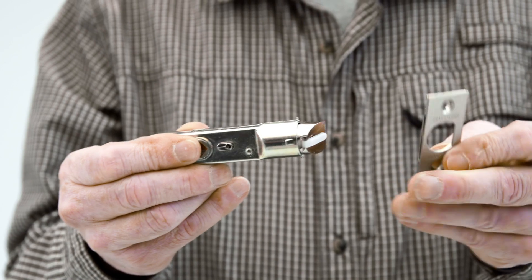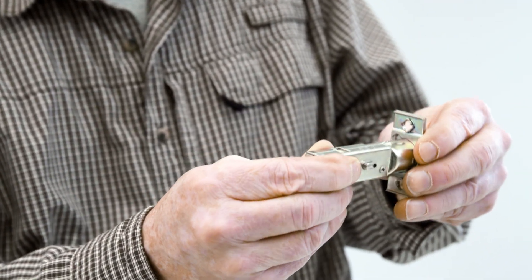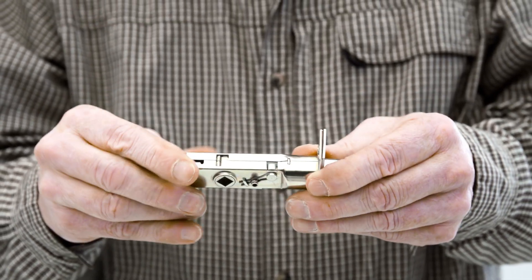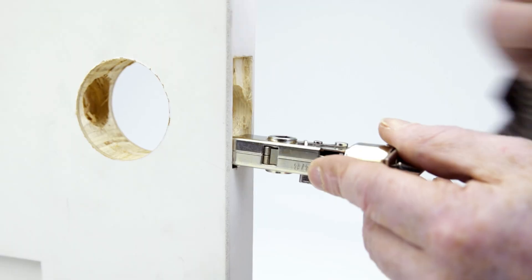With the back set marking facing up on the latch, slide and turn the faceplate on. If necessary, rotate the latch so the bevel of the latch will face towards the door jamb and the marking is face up.